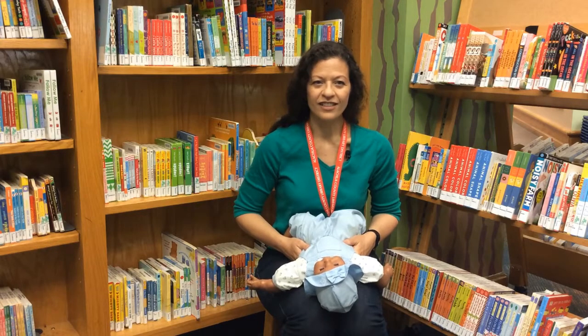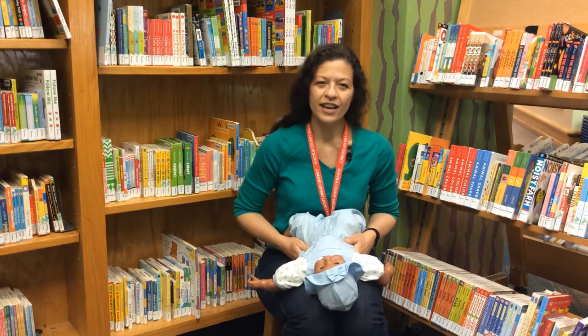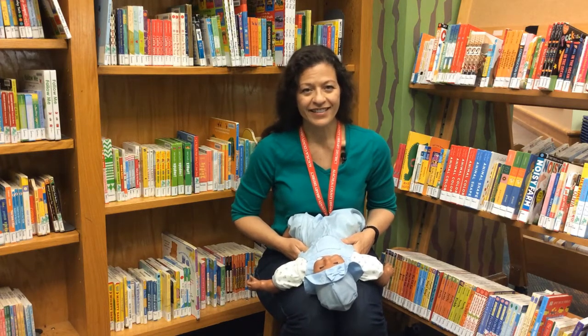This next song gives us a chance to play peek-a-boo with our child, a favorite activity for so many babies. You can use a cloth or just cover your eyes with your hands.